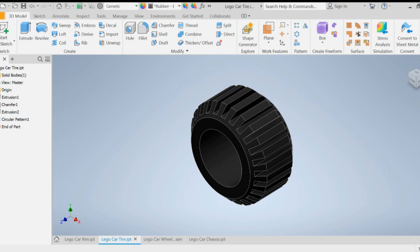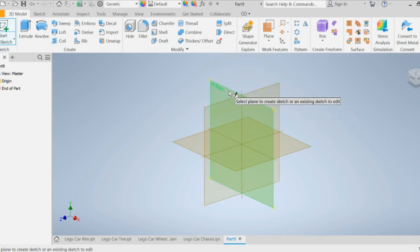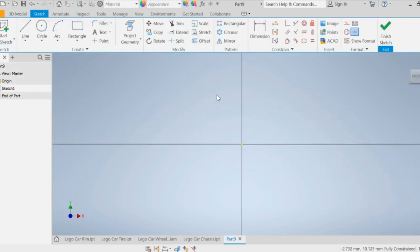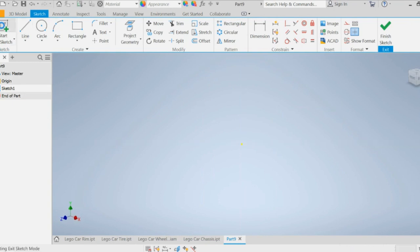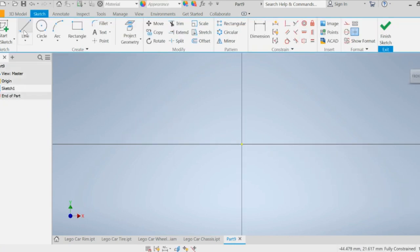We're going to open up a part in millimeters, so file > new > metric > standard millimeters, and double click. Then we're going to start a 2D sketch on one of the vertical planes — we'll select the XY plane. Start a sketch, go to line, start at the origin, and go to the left five millimeters.